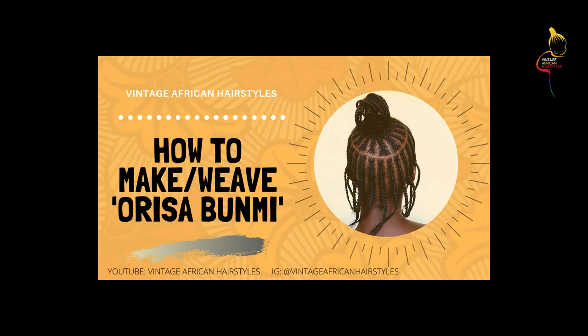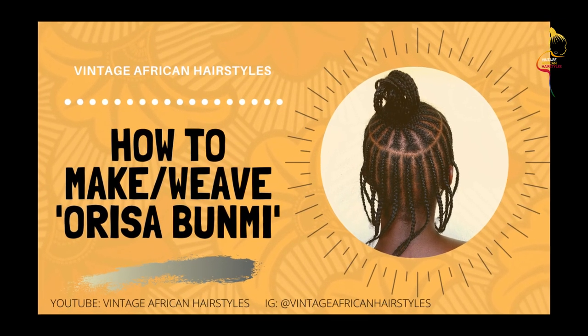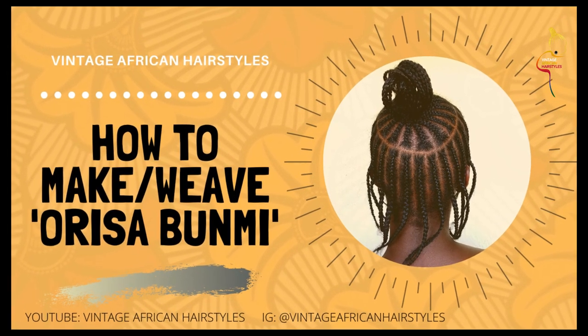Today on this video I'm going to be teaching you how to make the hairstyle orishabumi. Look at how it looks like a crown - oh it's so pretty! I love this style, this used to be my favorite hairstyle when I was in primary school.